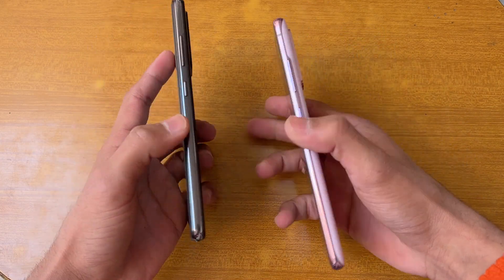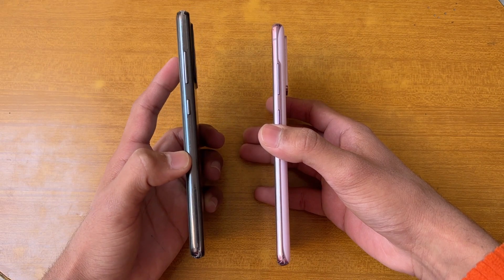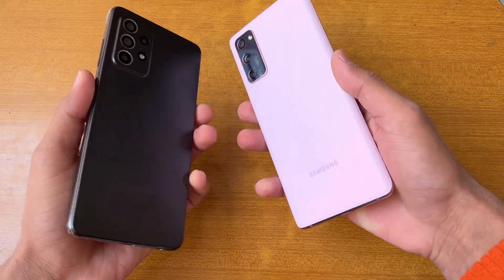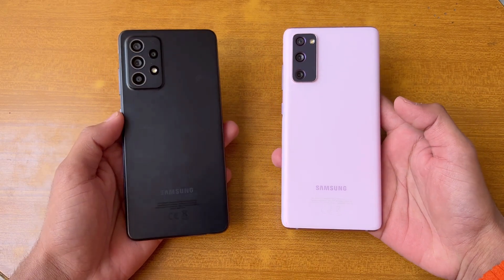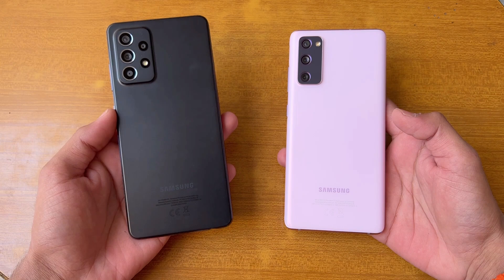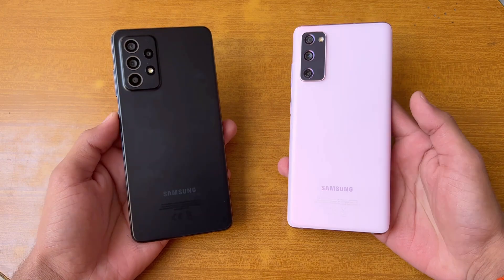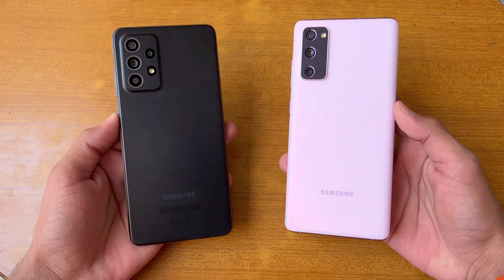The back is made of plastic and the frame of the S20 FE is aluminum, while the A52s 5G has a plastic frame. The A52s 5G has a headphone jack on the bottom, which is not available on the S20 FE. Both phones have dual speakers. In this video, I'm going to show how much difference there is between the Snapdragon 778G and the Exynos 990 — I don't have the Snapdragon variant of the S20 FE, so let's get right into it.